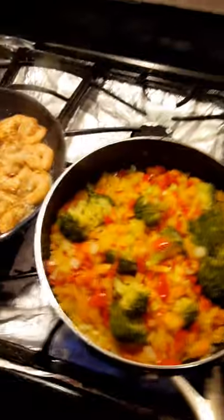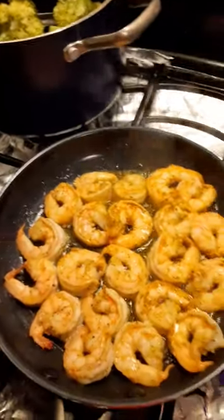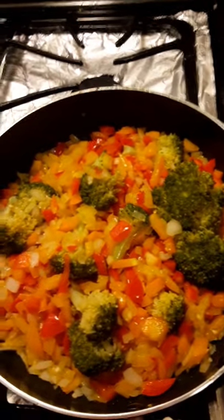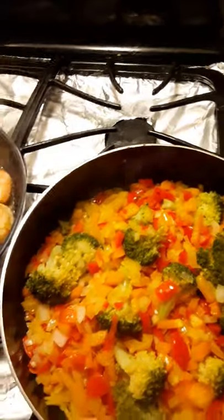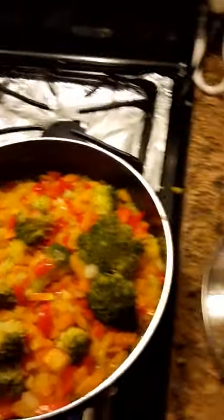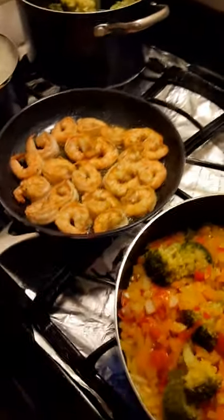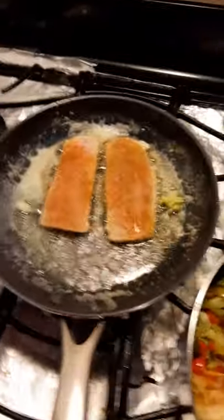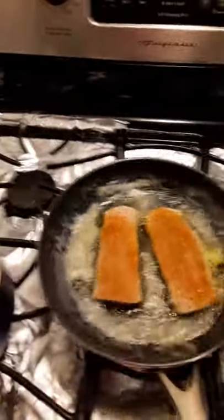Y'all have seen me make this before — I'm just slowing up the process so y'all can see how it's done. That's the shrimp, that's all the vegetables right there, marinating and sautéing, with the grapeseed oil and all the extra herbs in there. I'm about to put the mahi-mahi on right now, let me put it all together. I just got the mahi-mahi sautéing in some butter.